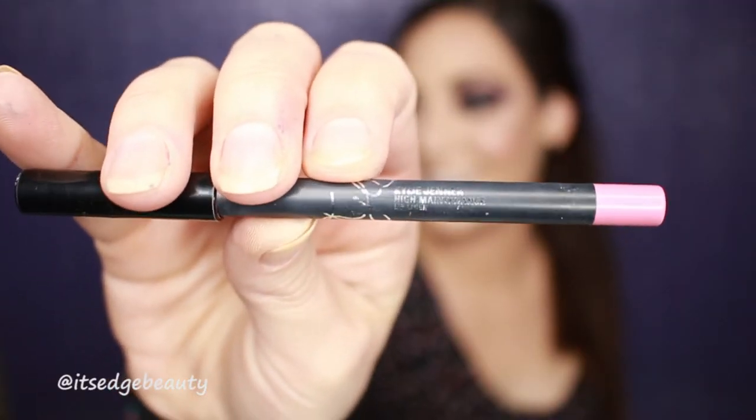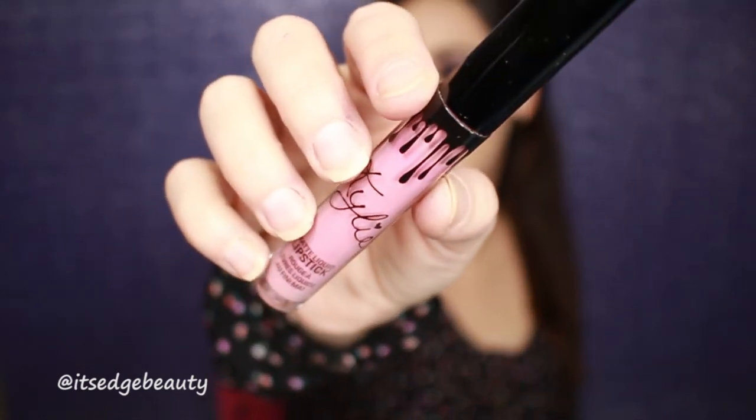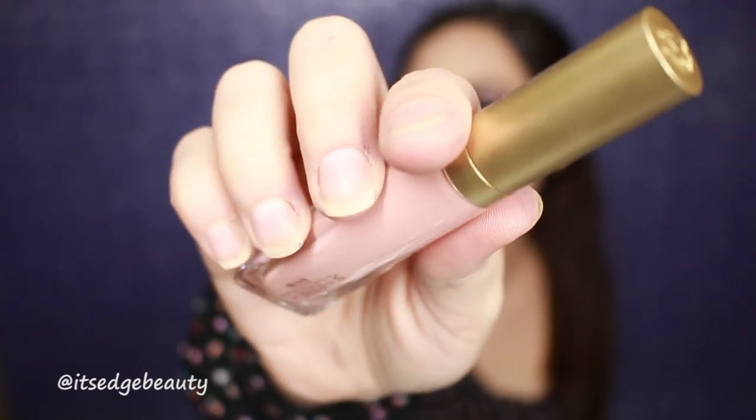Let's get our lip on so that we can finish this up. I kind of want to do like a pinky, light pinky type of vibe. So I'm using the Kylie Jenner Lip Liner in High Maintenance and I'm going to line my lips with that. And then I'm using the Kylie Cosmetics Matte Liquid Lipstick in the shade High Maintenance. And then in the center I'm just going to use a little bit of the Too Faced Melted Matte Liquid Lipstick in the shade Me So Pretty — dab it right in the center with my finger. And then I'm going to go in with a little lip liner.